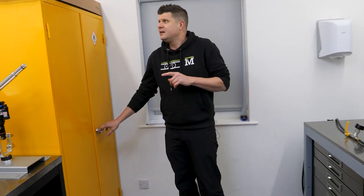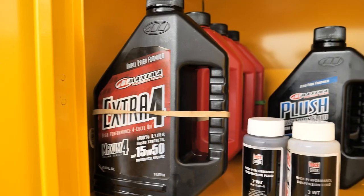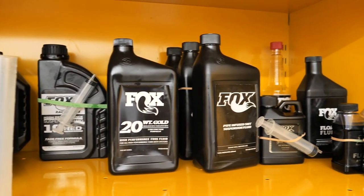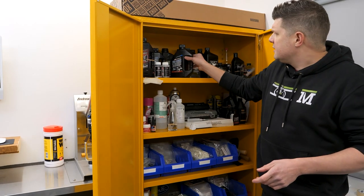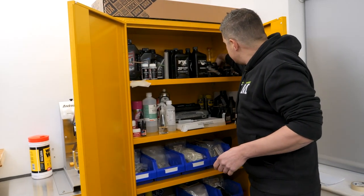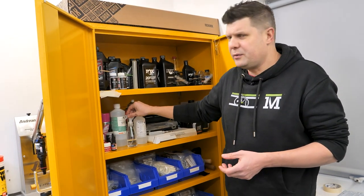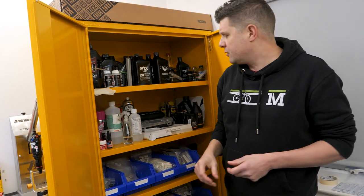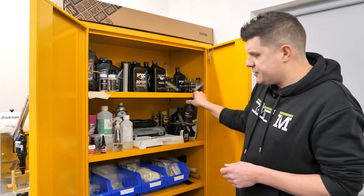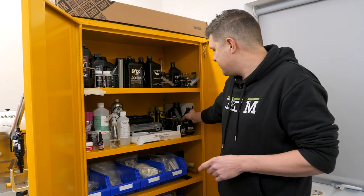Over here we have a big fireproof cabinet where we keep all our oils. We have all our RockShox oils up here - RockShox have just changed their oil supplier recently so everything is coming through in slightly different boxes. We also have all our Fox oils, Fox Transfer fluid, Fox Float fluid, and loads and loads of IPA - isopropyl alcohol - which we use for cleaning down everything and removing oils, greases, and sealant. We also do things like Ohlins, so we keep their oils and seal kits too.